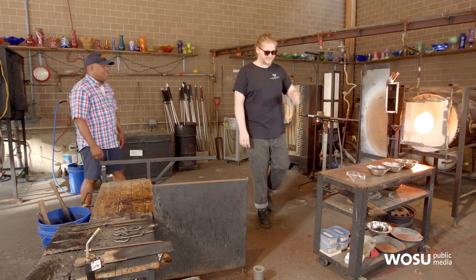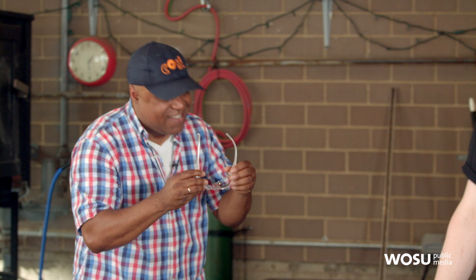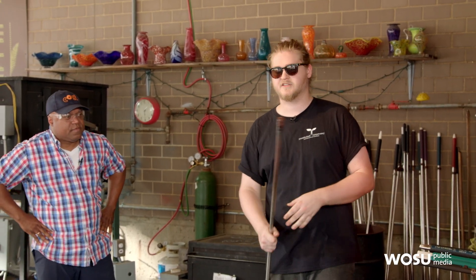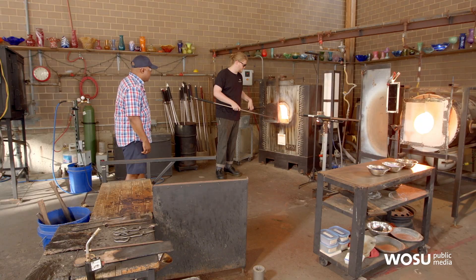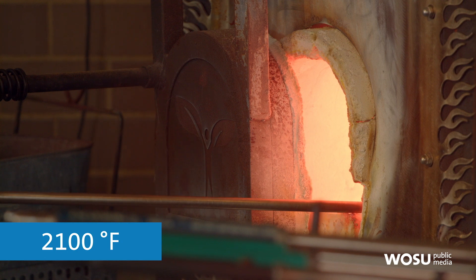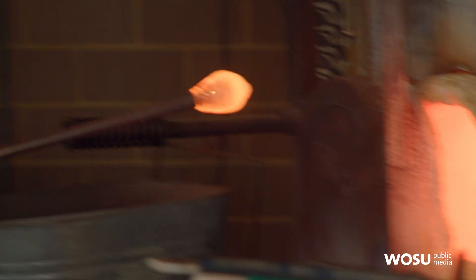We'll start off with doing some safety stuff with glasses. Thank you for the safety first. I'm going to take a gather of glass — this is our blow pipe. This furnace is at 2100 degrees, and we just wind it up on the tip of the pipe like honey.